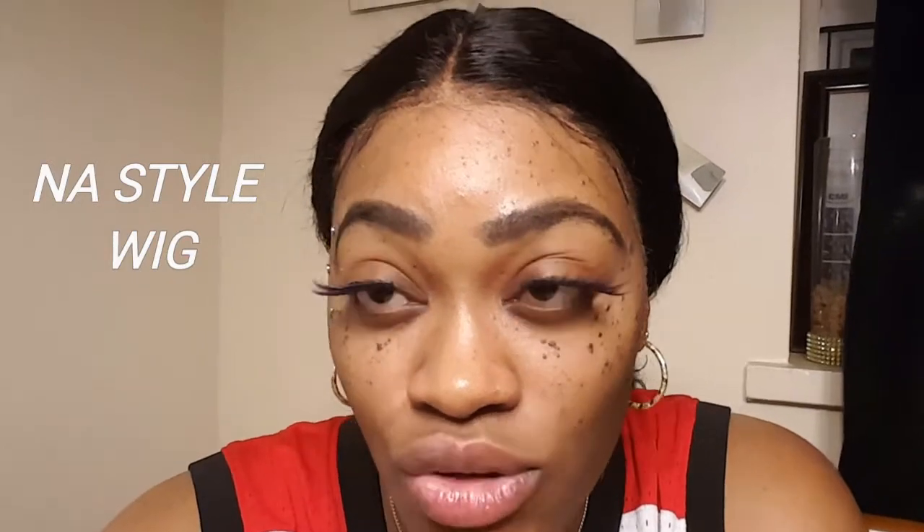Hey, what's up guys? Welcome back to my channel. It's your girl Trisha and I'm back with another video just to show you guys my attempt at trying to do something to this hair.